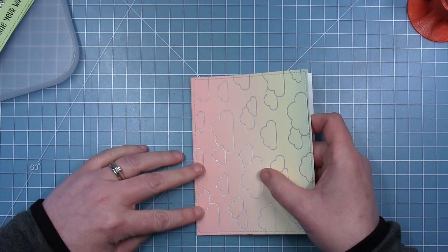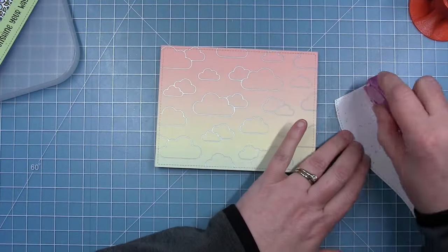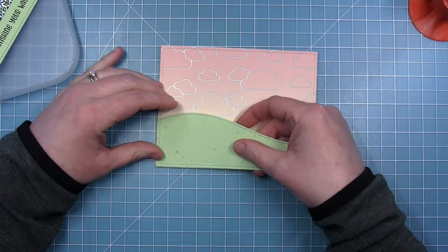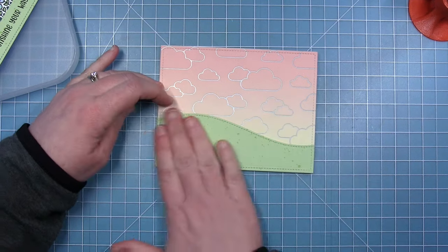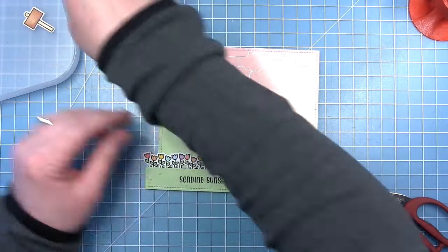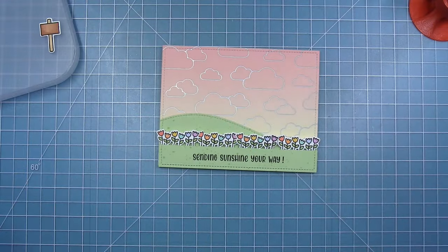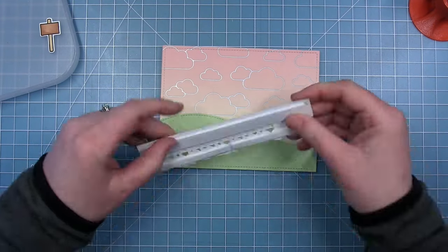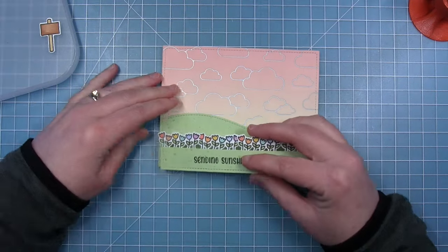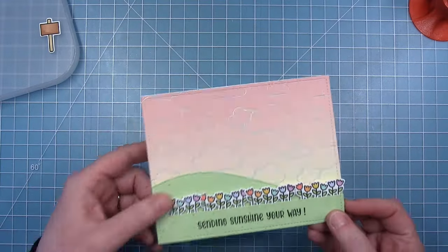So I'll start by putting some adhesive all over the back of this piece that I foiled and add that to a card base. Then for that rolling hillside in the background, I will just adhere that directly to my background piece. For the piece in the front with the tulips, I want to pop that up and give it some dimension because I'm going to tuck this little sign behind those flowers. So I've just put a foam strip across the back of the green paper and some strips across the back of the tulips, and then I will just line that up with the bottom of the card.